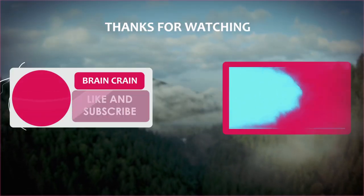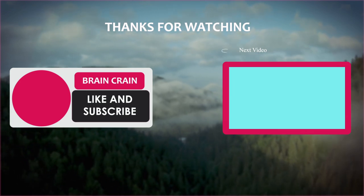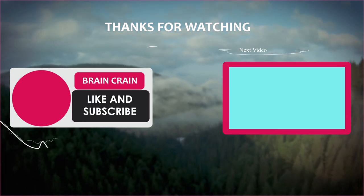Have you tried any of these glass tricks before, or will you be trying any in the future? Let me know how you get along in the comments section down below. Thanks for watching.